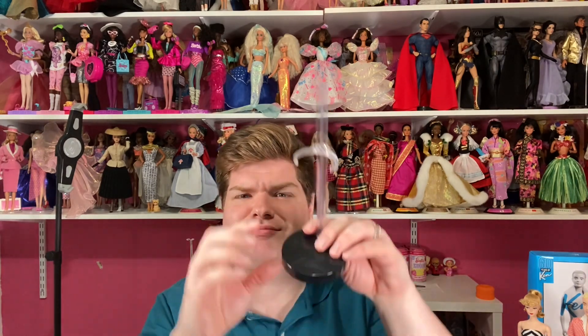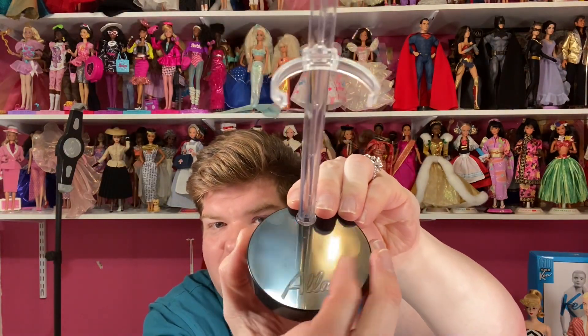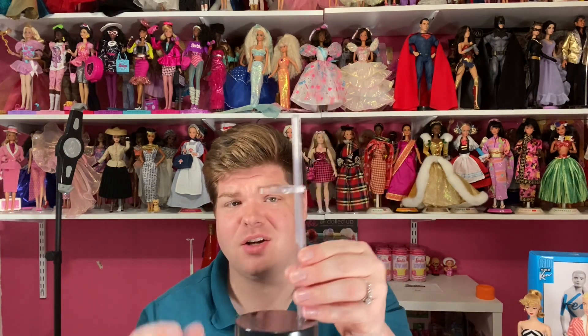Before we go into more detail on the doll, let's talk about his doll stand. It's your basic doll stand, but they put 'Alan' on it, which I thought was a very cool touch — it personalizes it for the doll. It's your basic doll stand with the plastic waist clip. I have a love-hate relationship with these — I love the bases because they always put the doll's name on them, but a lot of times these waist clips just snap when I'm putting the doll on.